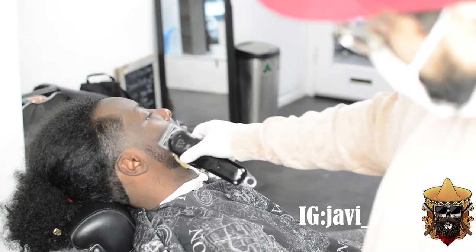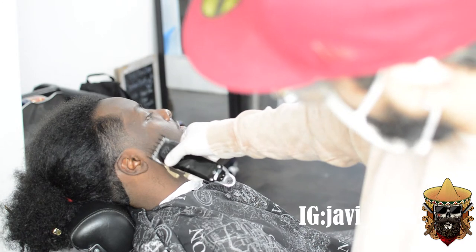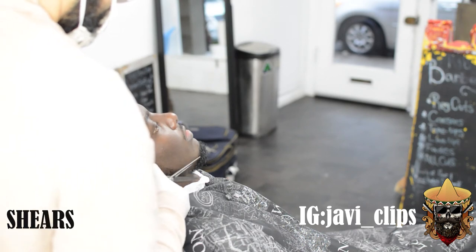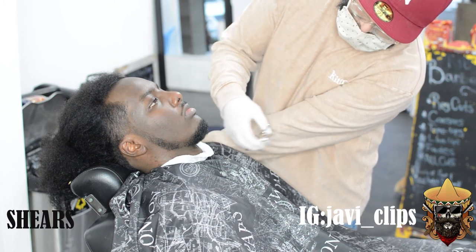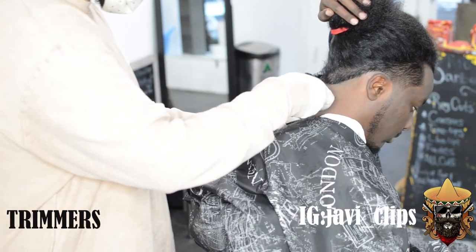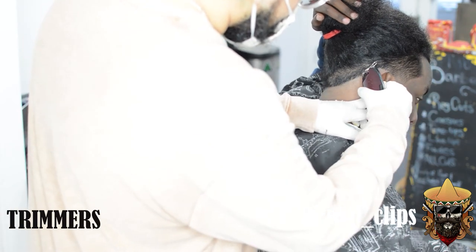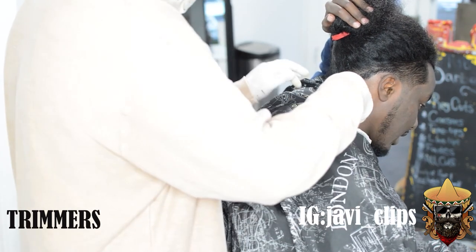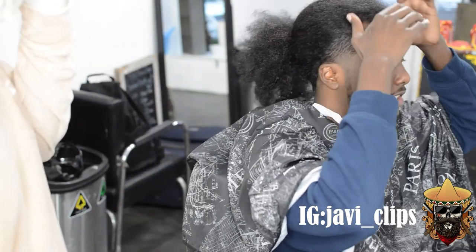Keep giving that A1 customer service, listen to your clients, and I promise you you will go a long way in this barber game. Now we're gonna do the exact same things on the other side of the beard to fade it. Using our shears we're just gonna take off any extra flyaway hairs on the beard. I thought it needed a little bit more attention in the back, so I showed it some more love there in the shape up.